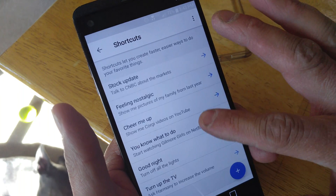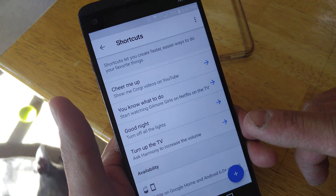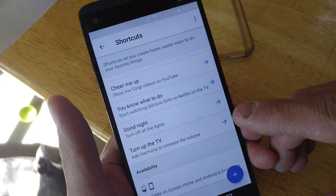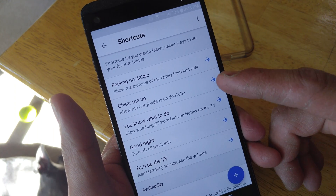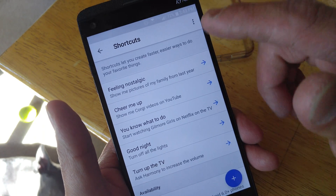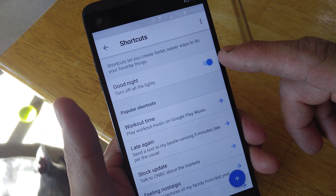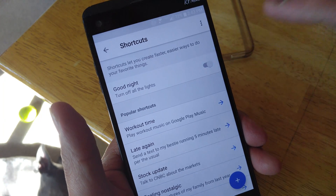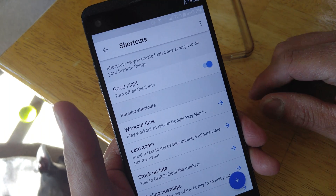It'll take some getting used to. There are things on here like 'turn up the TV' — it'll ask Harmony to increase the volume if you have a Harmony setup. For me, I have the good night one going because of all the lights in the house. And if I want to start watching a certain show on Netflix on the TV, it would turn on the Chromecast and do that. So those are popular ones, and you have to go into these and turn them on to allow them. You can turn them off if you don't want them running.